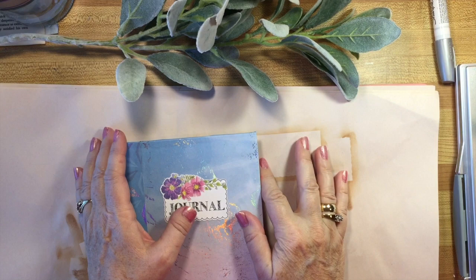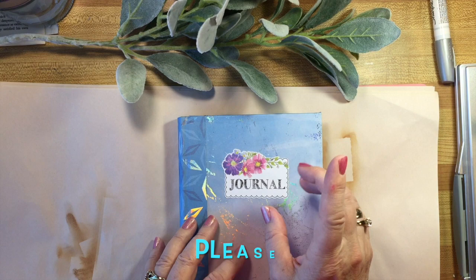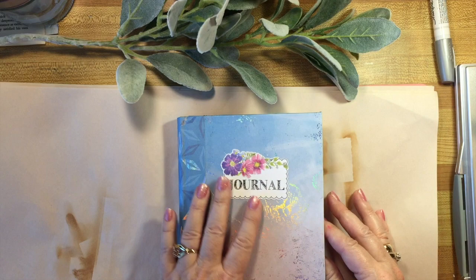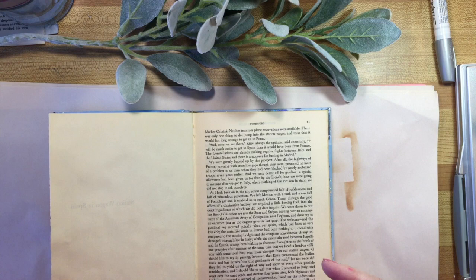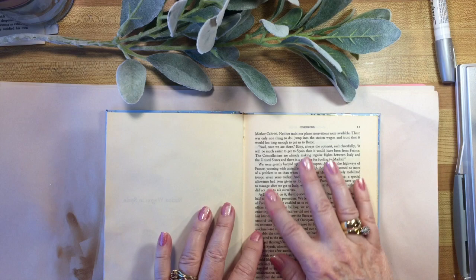Good morning, good afternoon, good evening, wherever you are. It's Wendy again, and I'm back with some more pages for the journal. Today I'm going to be combining a few things - watercolor of course. Before I begin, please subscribe to my channel. This is going to be a year-long project with different stuff going on. It's an altered book, and today I'm starting a new page. Stay with me till the end because you can see how it all comes together.